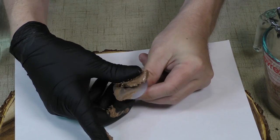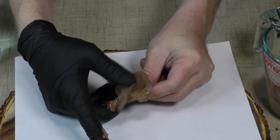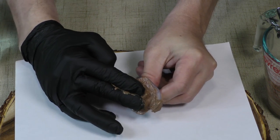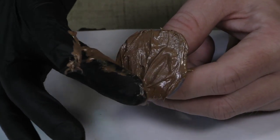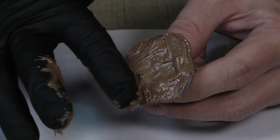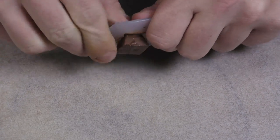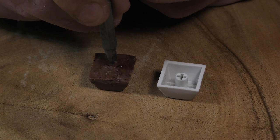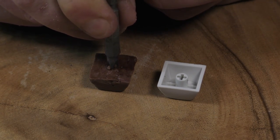Take your melted chocolate while it's still in a malleable form and cram it right into the mold. You want to ensure that all the space is filled and no air pockets end up inside. You can clear off the excess with a paper towel or your finger and then set it down for a few more minutes to harden. But before it solidifies entirely, you might want to grab a Phillips head screwdriver to make a little indentation in the bottom so that it'll fit over your keyboard switch.